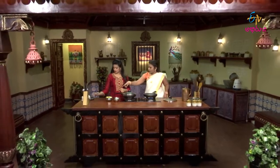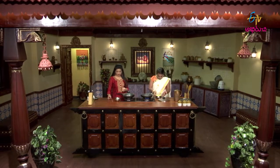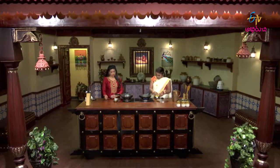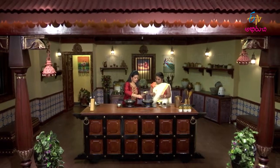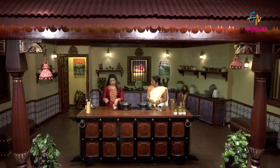The banana will be peeled and cut into slices. Heat the pan, add one spoon. I think this recipe is very good.